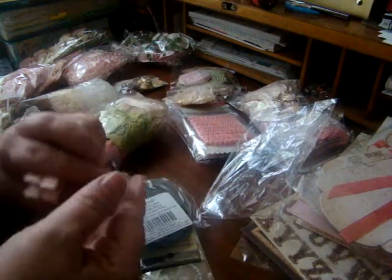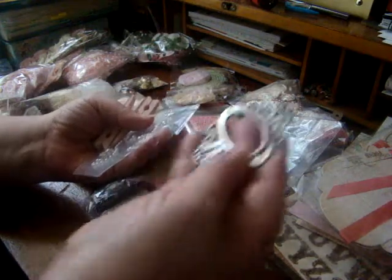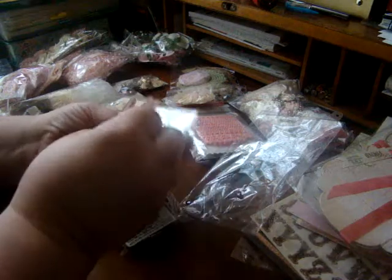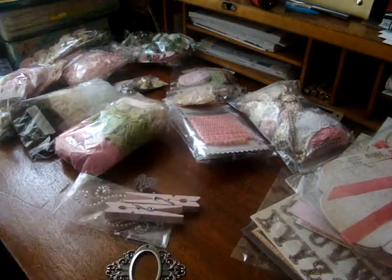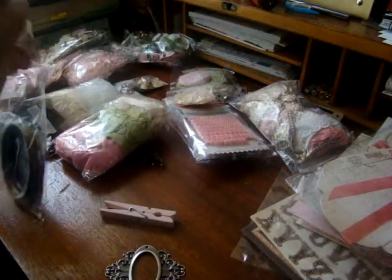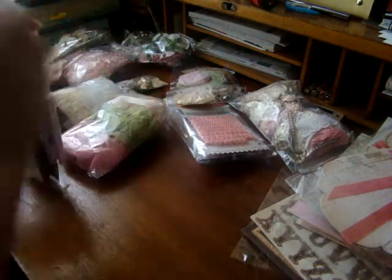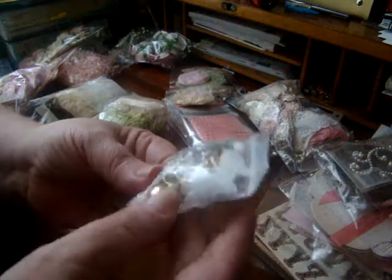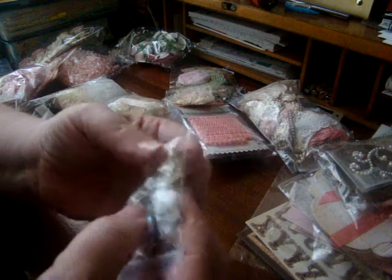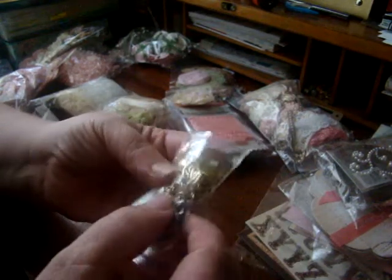Got these little clothespins, and this little butterfly. Some little flourishes and pearl. And this little bookplate — or little mini photo frames. And here's a little baggie — I love little bags like this of all kinds of little bling and jewelry pieces, just different little things that you can decorate with. I love these little buttons. I just love stuff like that — just little goodies.